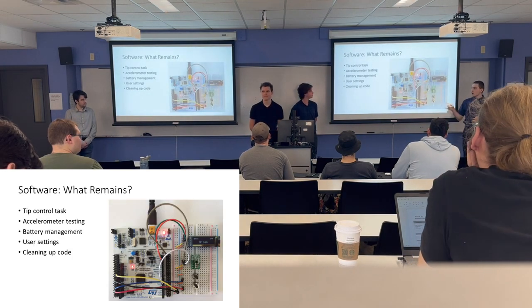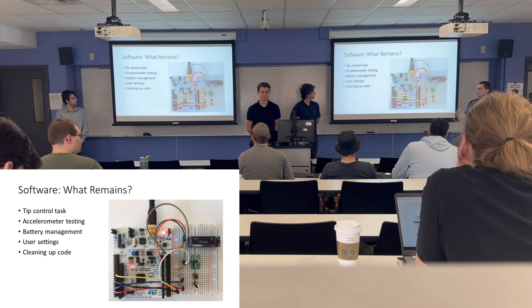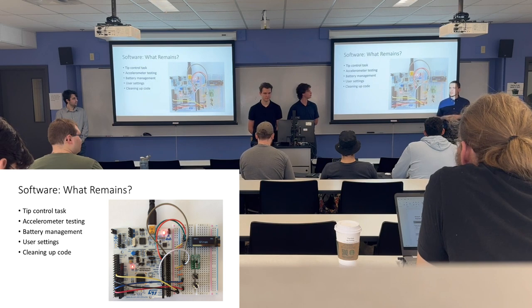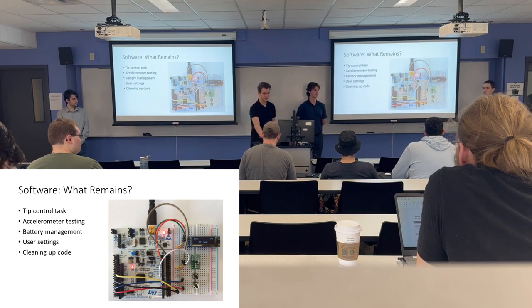What remains for the software: the tip control task is currently in development and we hope to finish it soon. We have accelerometer testing to complete, and the battery management system that Owen and Ethan are working on. We have a framework for user settings but no actual configurable settings yet. Finally, we need to clean up the code to make it easy to read.